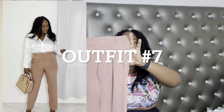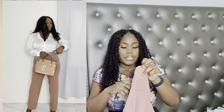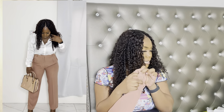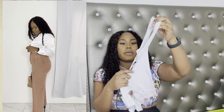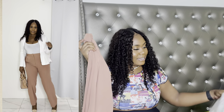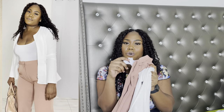We're done with the skirt outfits and moving on to the peach pants now. This pants is from Fashion Over, size large. Let's start with the white shirt and the pants first.